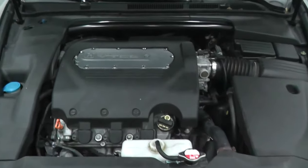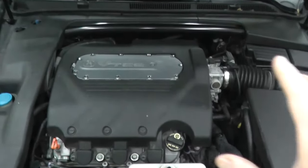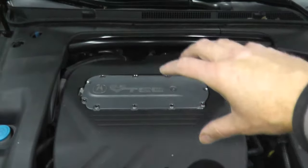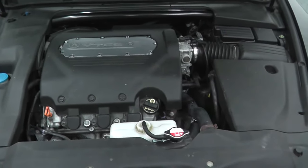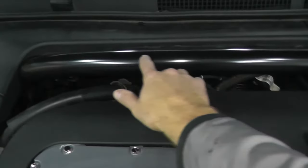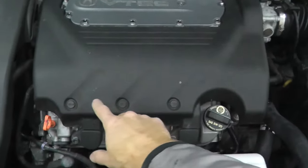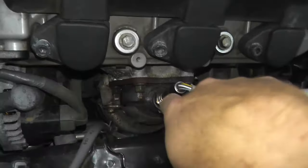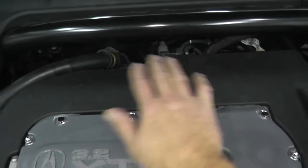The sensor we're dealing with today is located at Bank 1 Sensor 1. Bank 1 means the passenger side of the engine. In this case this is a transverse mounted engine — mounted sideways in the vehicle. Bank 1 is the rear side, toward the firewall. Bank 2 would be the driver's side, toward the radiator. We have an air fuel sensor there at Bank 2, which we did last week. Today we're doing Bank 1 back here.